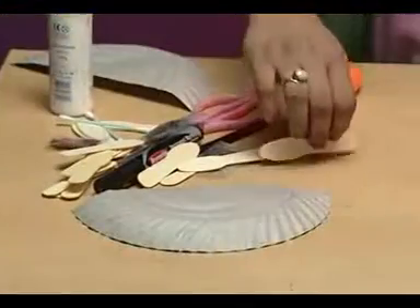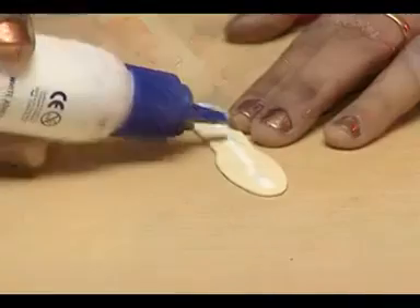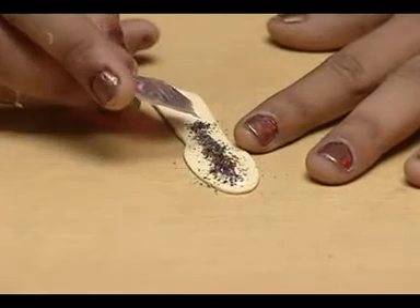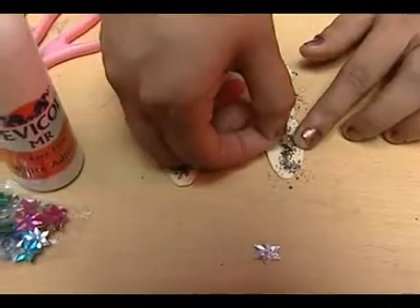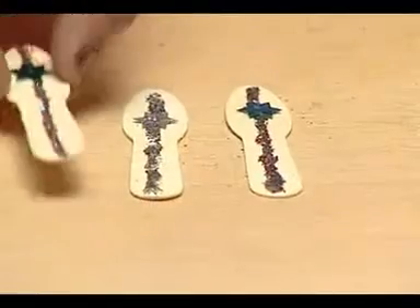Now take an ice cream spoon and coat one side with Fevicol. Apply glitter onto the Fevicol. Also stick on a star-shaped bindi.